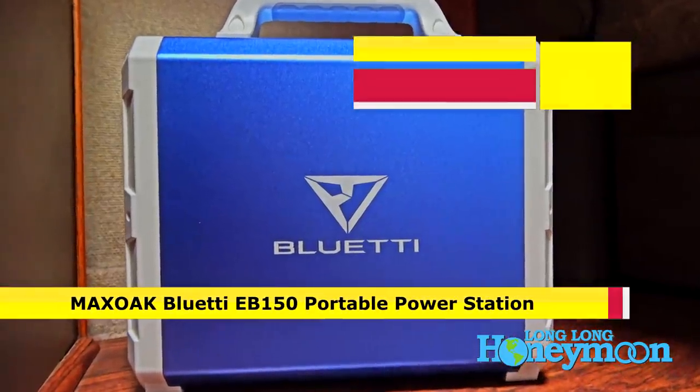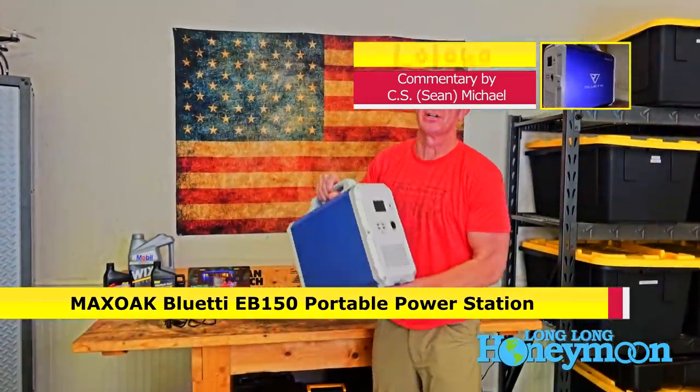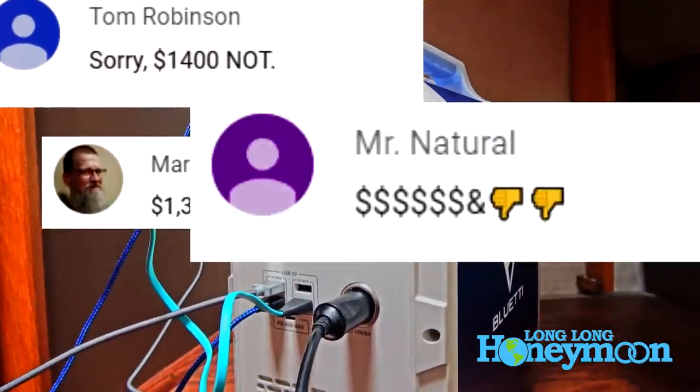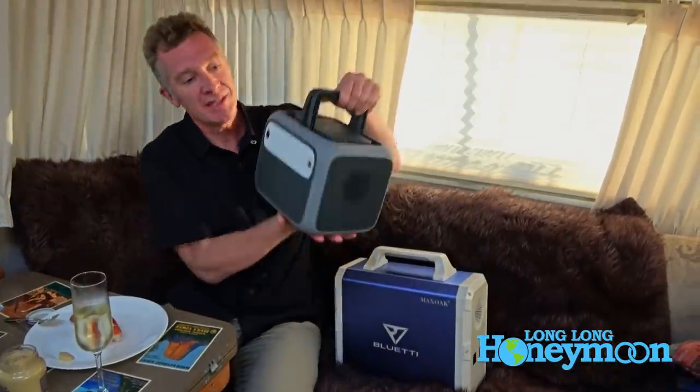Recently I reviewed the MaxOak Bluetti EB150, a massive 1,500 watt-hour lithium power pack, and a lot of you complained — not so much about the product itself, but about the cost, because this guy ain't cheap. But I am a man of the people.